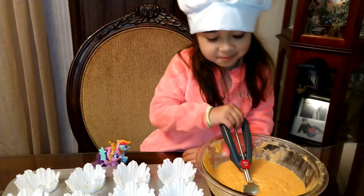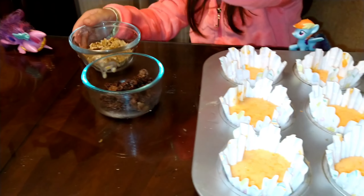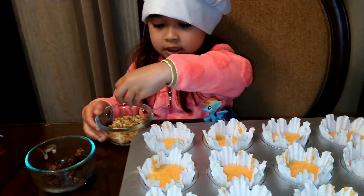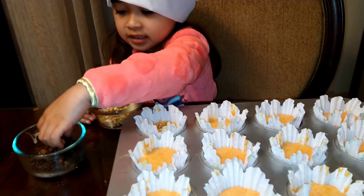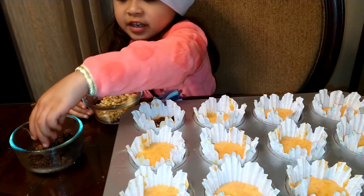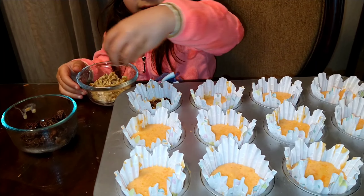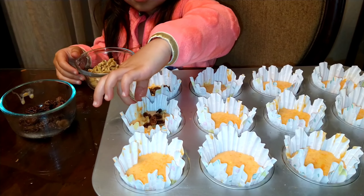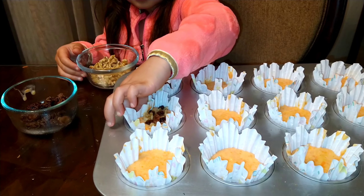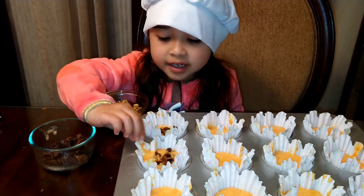It almost went inside, and then we'll just spread it in. Spread, spread, spread. He ran away. He went inside. It's a cake.